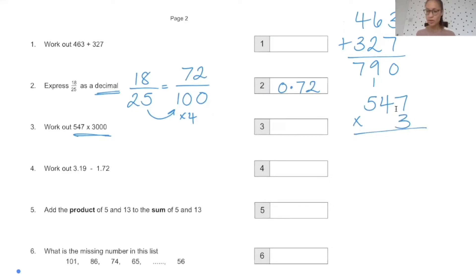Those of you that have got the answer, why don't you tell me what that number is? Can you say the number once you've calculated it? So remember to do 547 times 3 and then add three zeros to the end. The answer is 1,641,000. Some of you may have left off a digit there, but the correct answer is on the board.